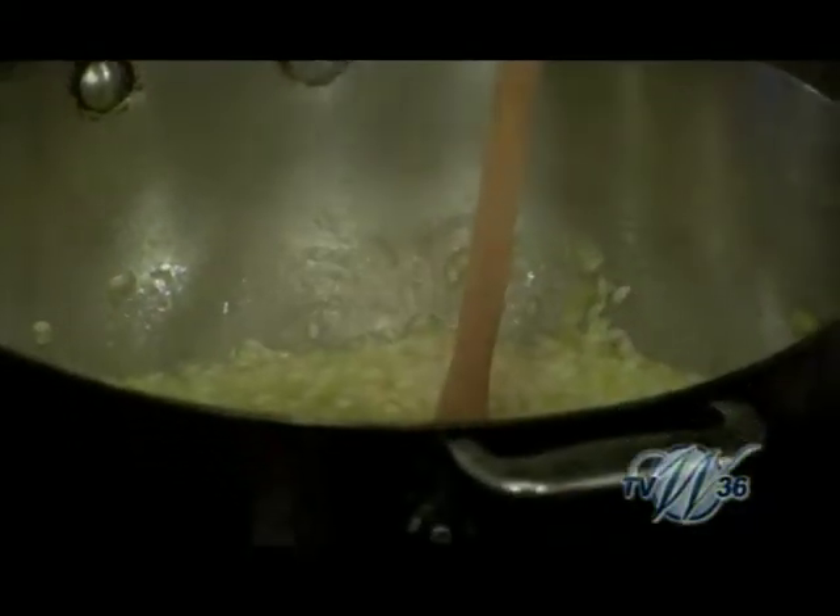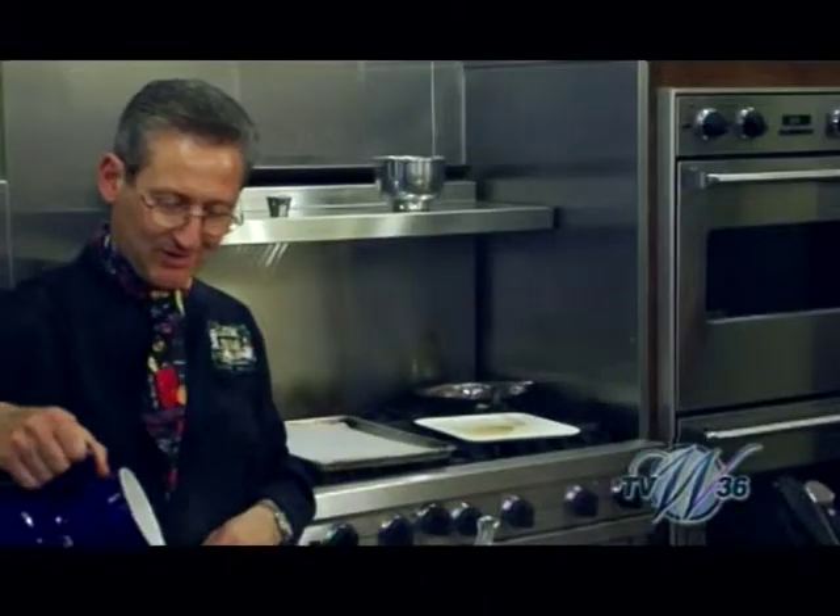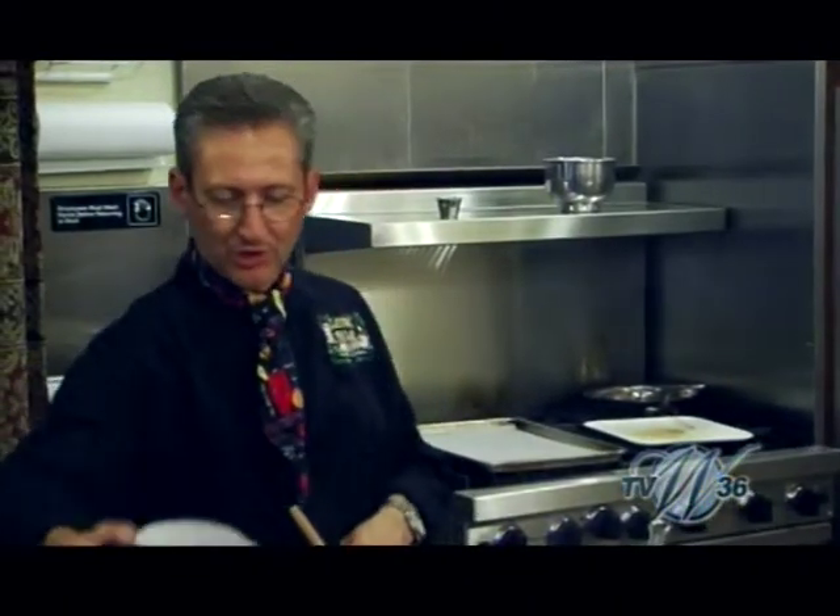Checking the risotto. A little more stock. It's cooking down nicely. Can't go too fast with this.